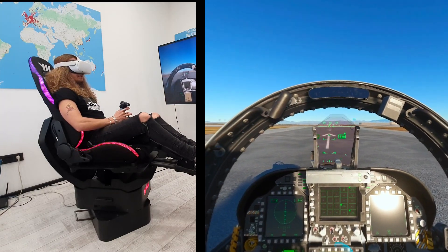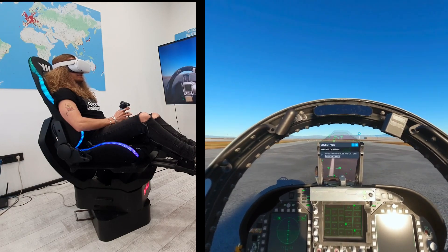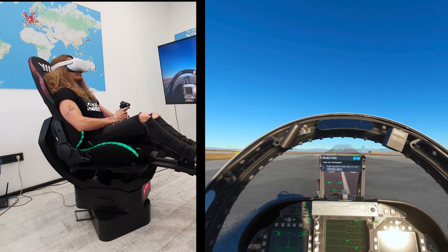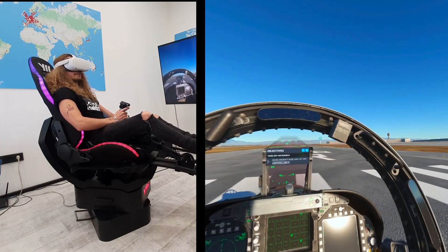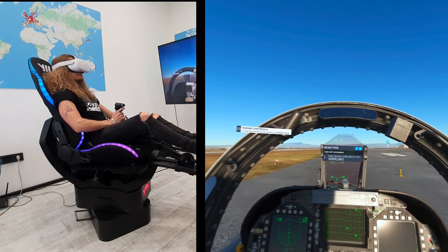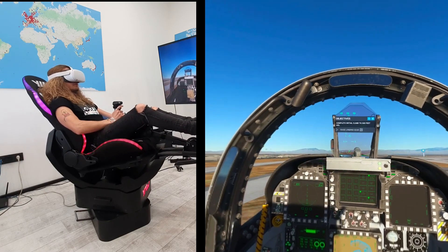What's up everyone, this is Peter again from Yaw VR, and today finally we're testing MSFS or Microsoft Flight Simulator 2020. I'm flying and taking off at McCarran Airport with an F-18, and I will just do a quick test ride with the automotive motion simulator.